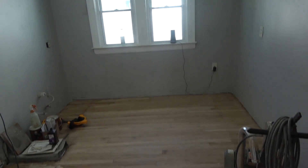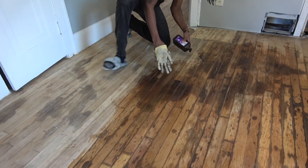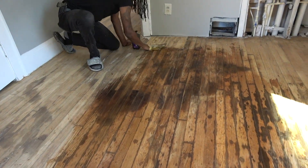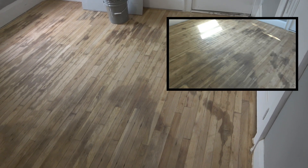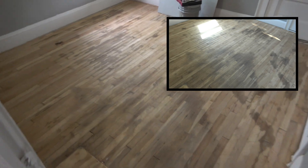After sanding this unit's floors, we were still left with dark stains. We tried to get rid of them with a hack but were still left with some, so we decided to come up with a different solution.